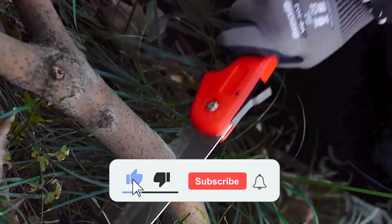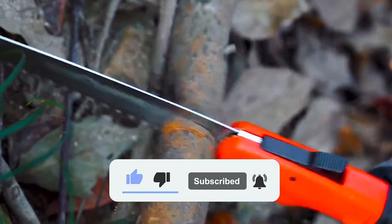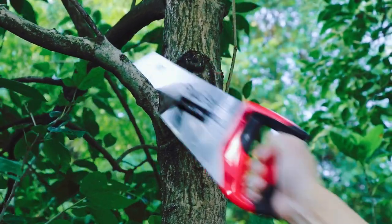So please like, share, subscribe, and comment on this video. Alright guys, let's go on.